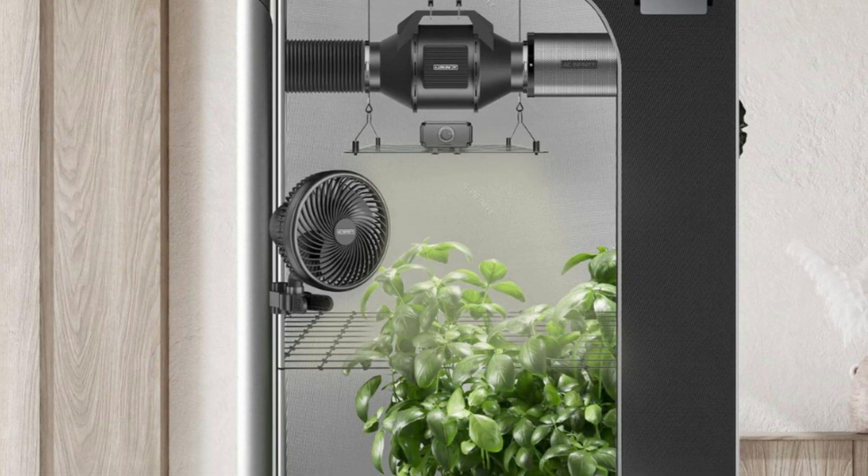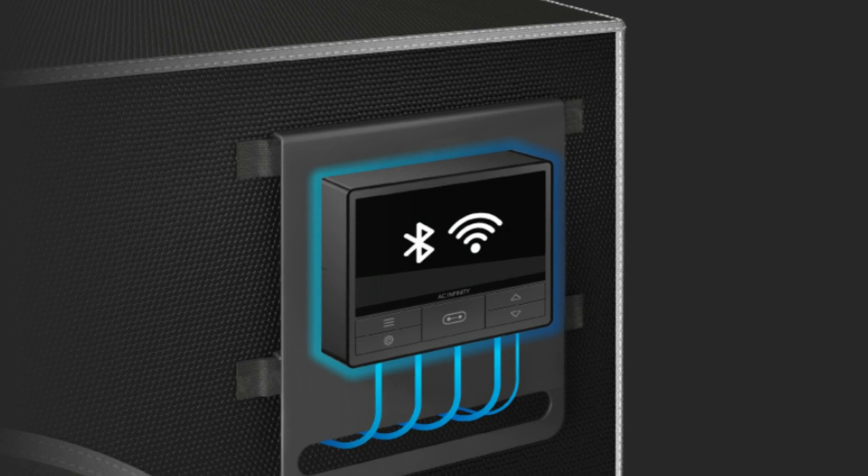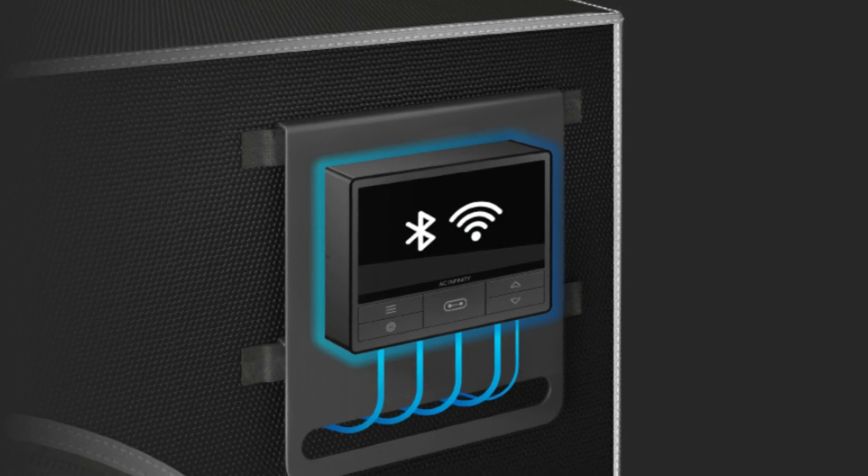Number 4: Intelligent Activity. Timers, Grow Cycles, and Schedules can be programmed to effectively manage routine lighting and ventilation.